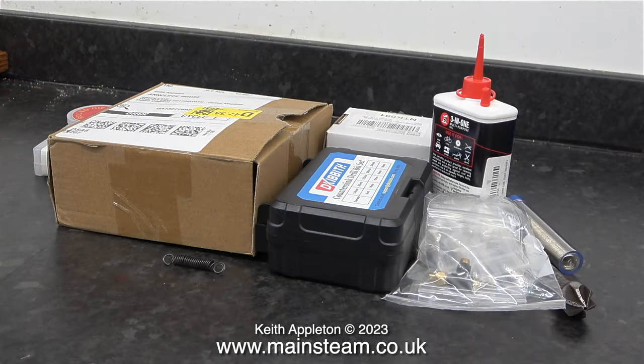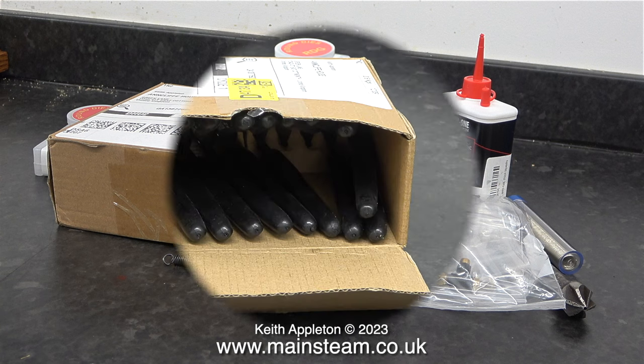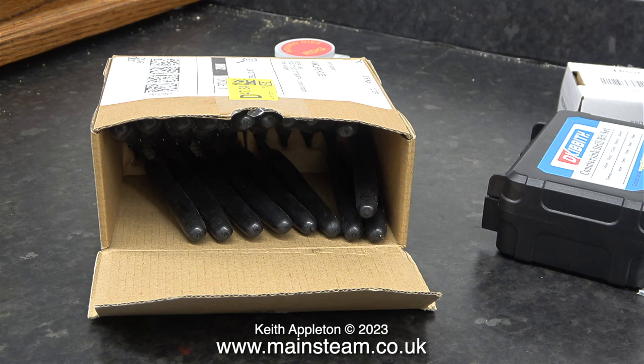I've been doing a spot of online shopping. There are various things that are needed, and sometimes I'm prompted by viewers to buy things. For instance, in one of the boxes are a set of countersinks. The first item I would like to discuss, along with quite a lot of others because they were very cheap, is in this box.